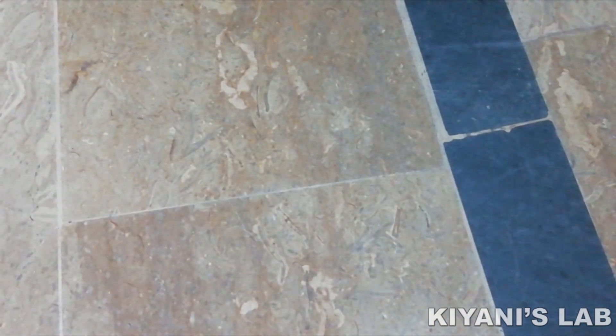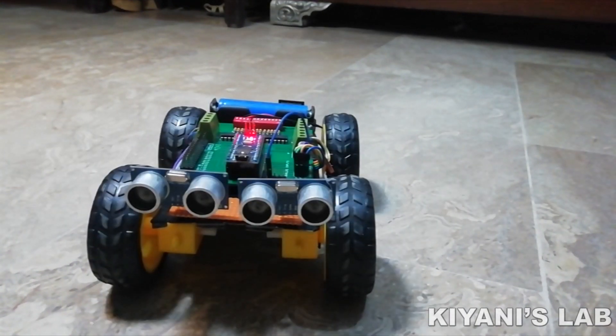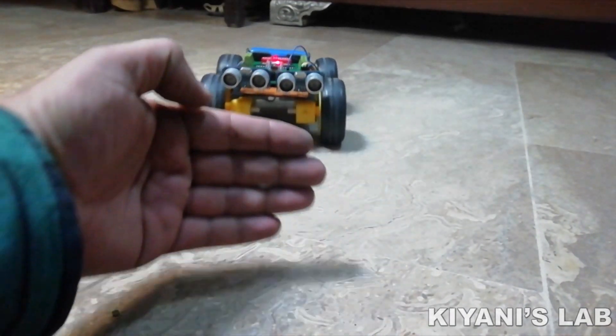Hi friends, in this video I'm gonna make a human following robot using Arduino and a few more components. So let's start this video.